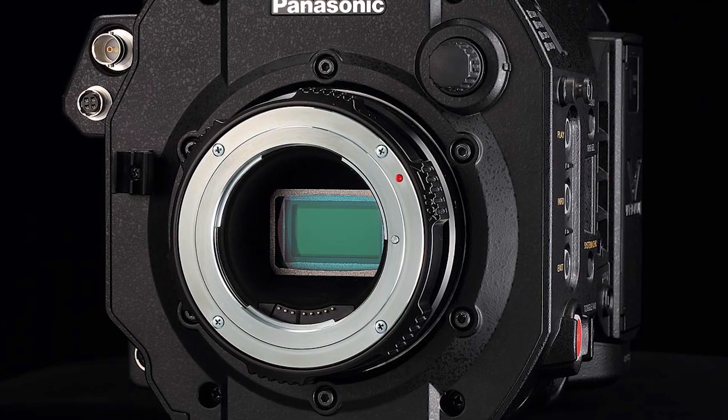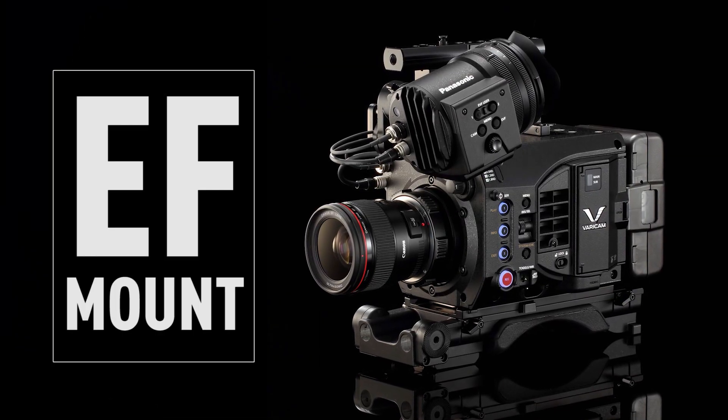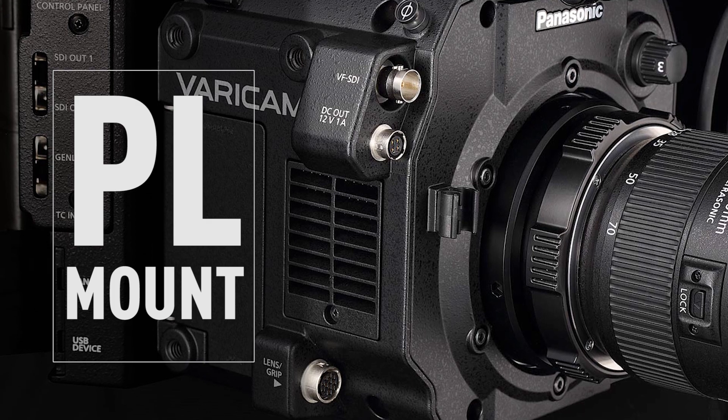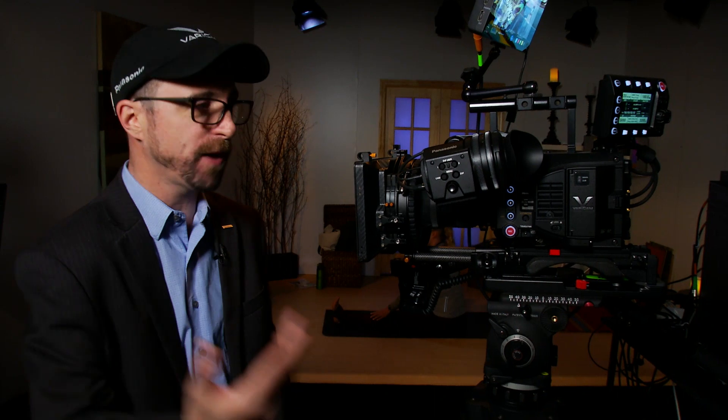There are two different mount possibilities. Out of the box it comes with an EF mount, which is designed for still lenses. The PL mount is just an accessory and it can be swapped out by the end user — it's very easy to put on, it takes like three minutes. That's an advantage that most of the other cameras out there don't have.